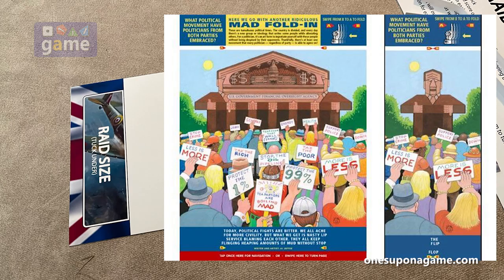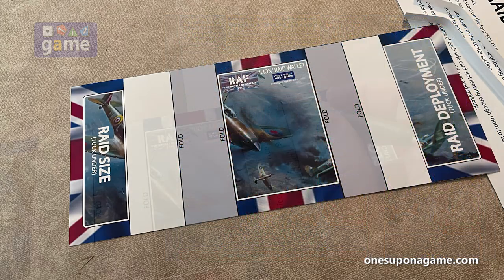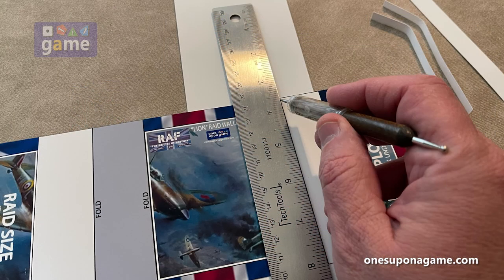Thank you to my misspent youth reading Mad Magazine. Next thing you do is score along the fold lines. I have a scoring tool and a straight edge. You can use the tip of a pin, a paperclip — the round end of a paperclip works better than the flat end. Hold it straight and run it down just to score it so you get a nice clean straight fold.